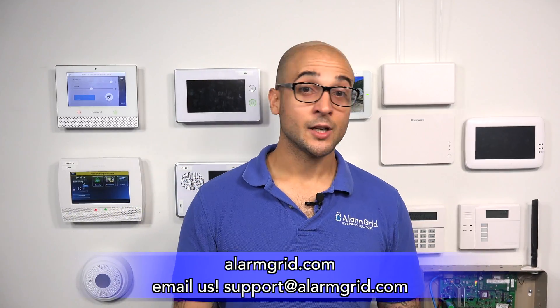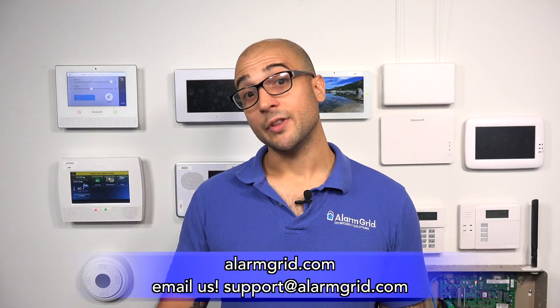And that's how to convert hardwired sensors into wireless ones on your Qolsys IQ2. If you do have any questions about this, about the Qolsys IQ2 converting, or even other options for converting, feel free to give us a call at 888-818-7728, send us an email to support at alarmgrid.com, head to the website, jump on chat — contact us however you like. If you did enjoy the video, feel free to subscribe, and click the notification button and we'll send you an update when we post new videos. Have a great day. Thanks for watching.